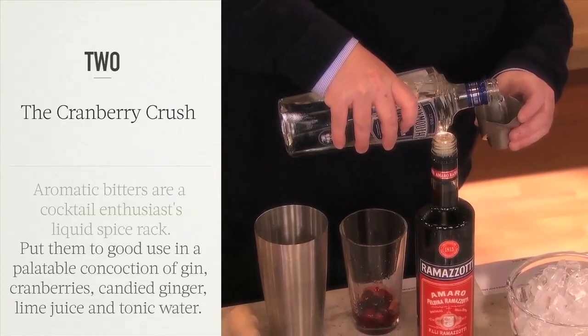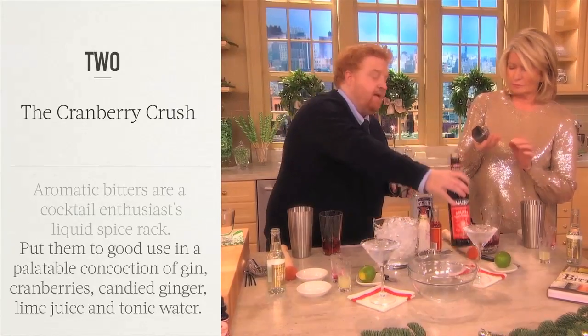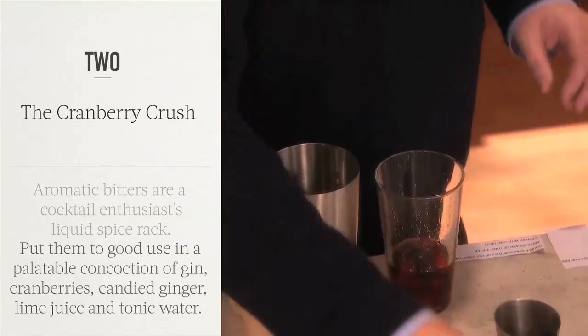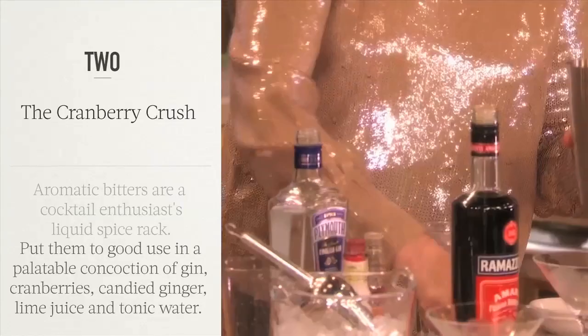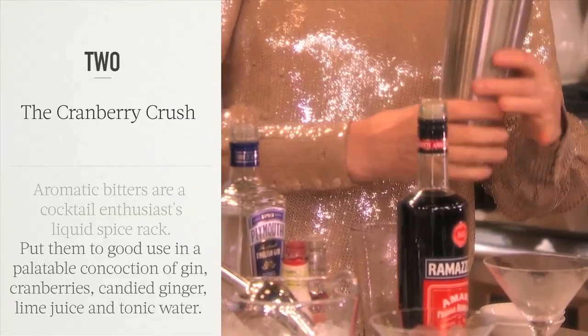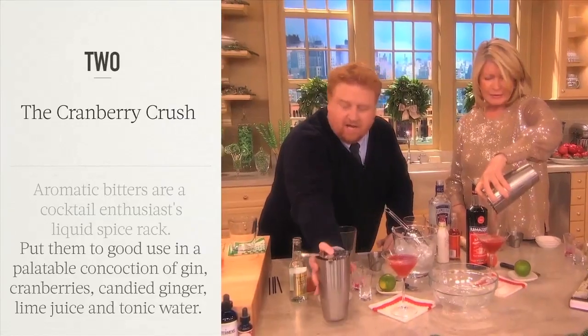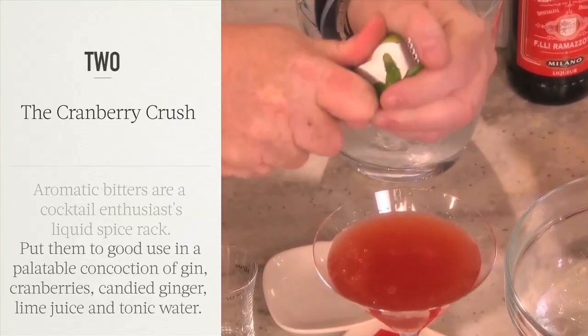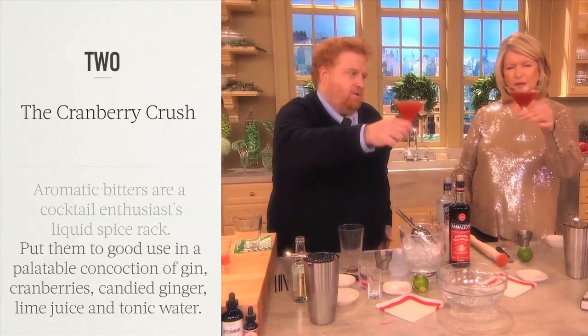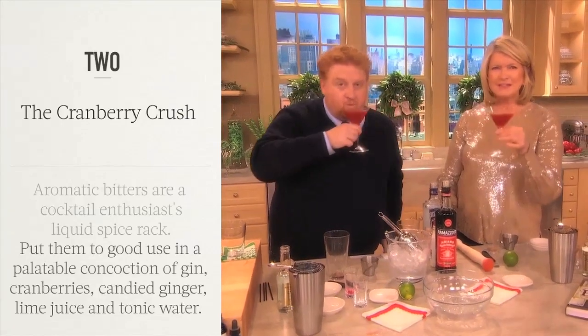One and a half ounces of gin. Then we're going to put three quarters of an ounce of Ramazote, which is an Italian bitter liqueur, and one half ounce of freshly squeezed lime juice. Strain it into a cocktail glass. We're going to top it with some tonic water, then just zest a long peel, rub it around the glass — boom. Cranberry Crush. Cheers. Fantastic.